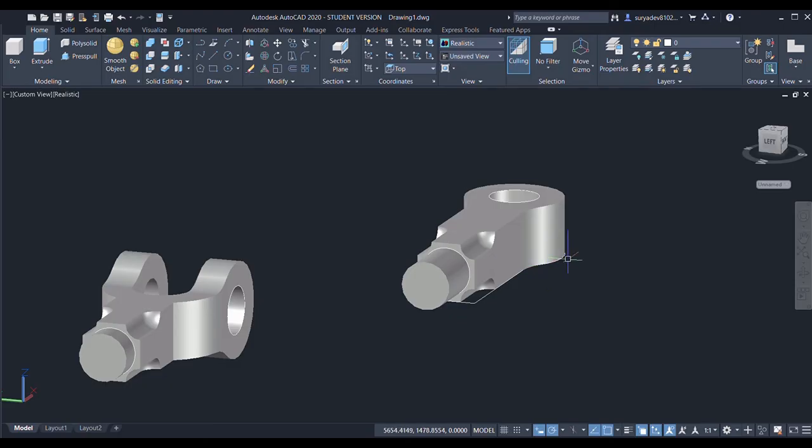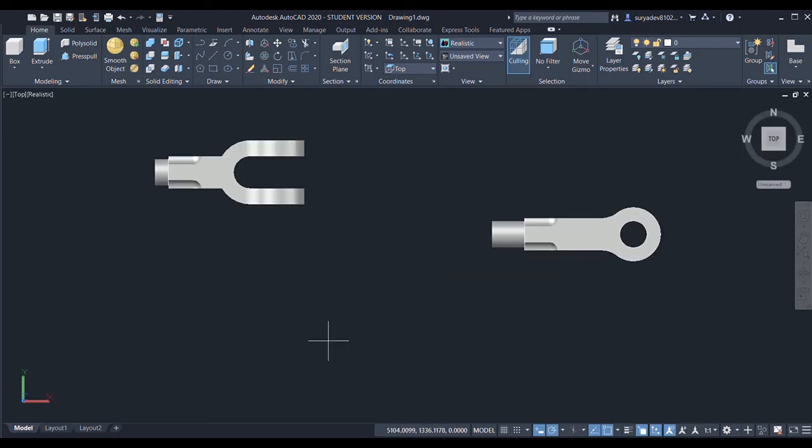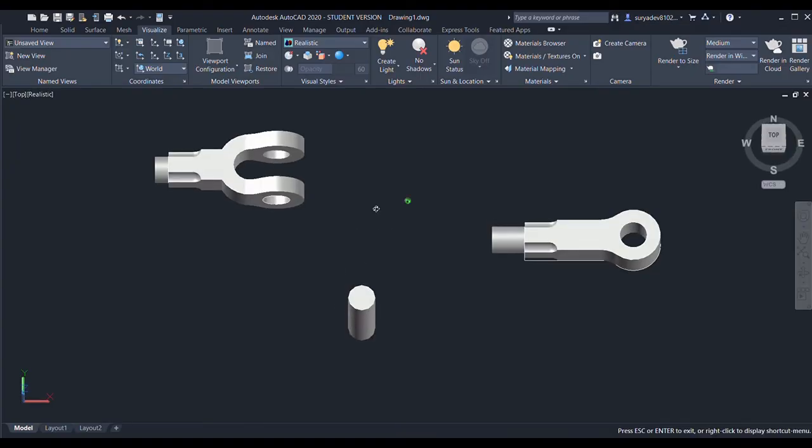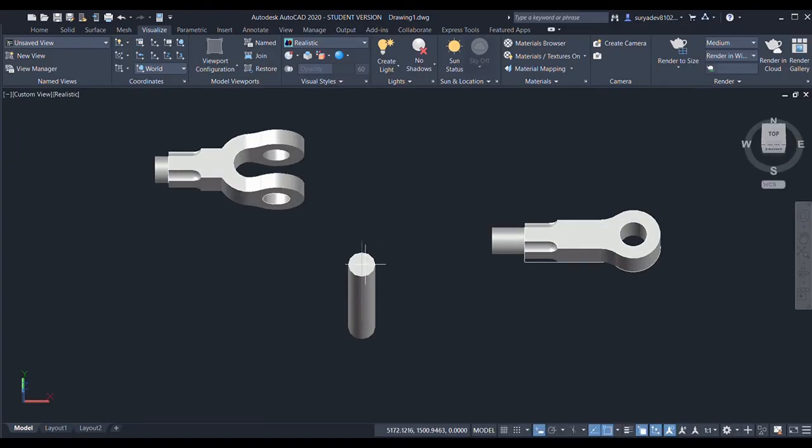Now I need to create the cylinder. I'll select the world UCS — cylinder radius is 25 and the height is 145. I'll shift-scroll to 3D orbit and specify the height as 145.